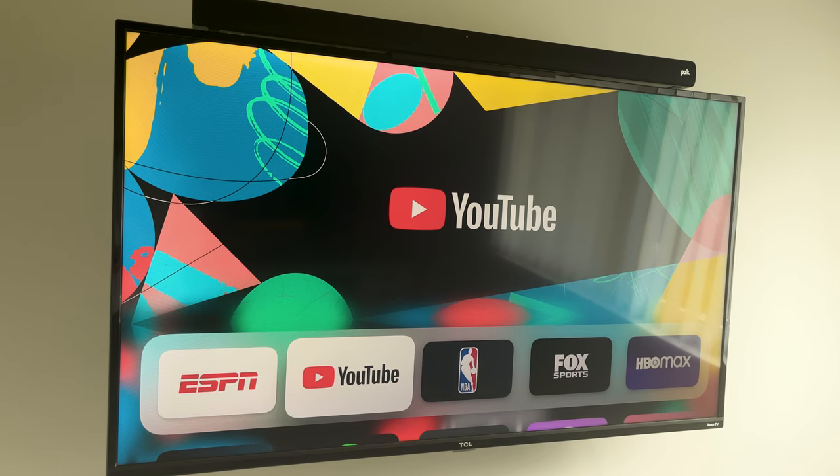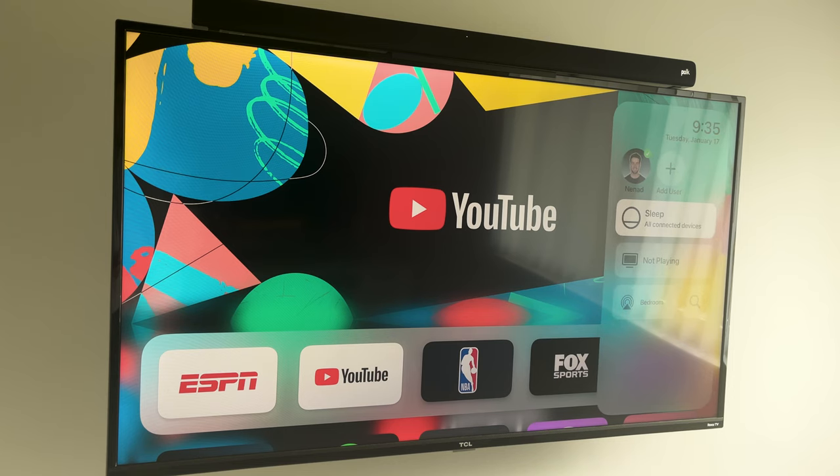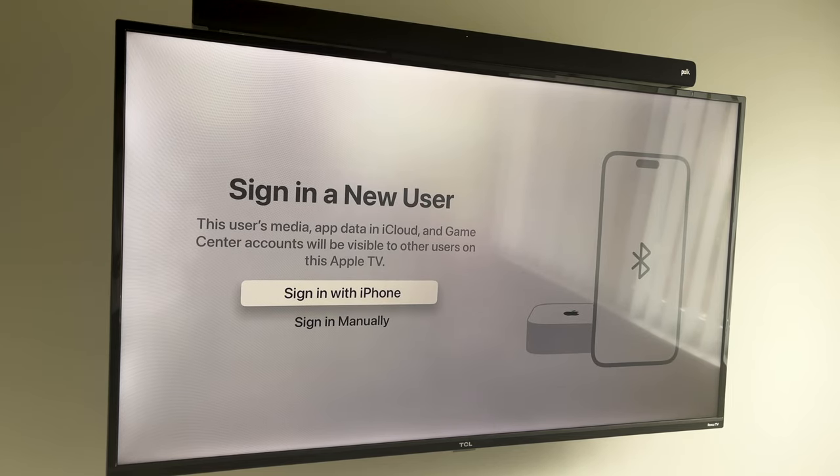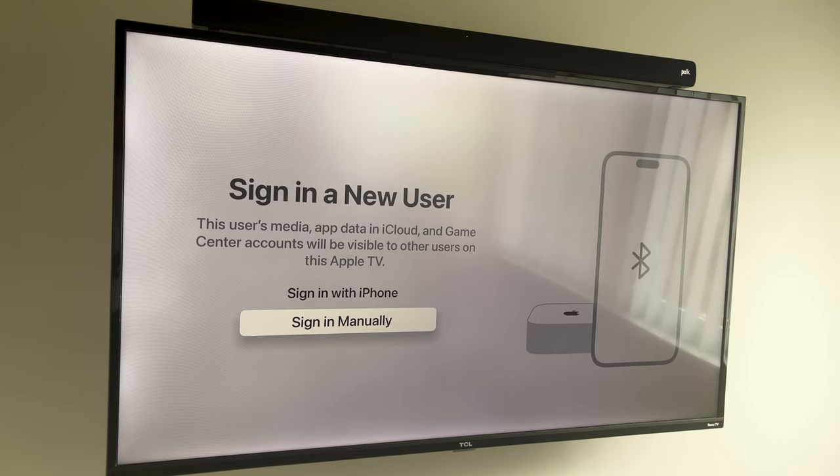One final feature you might find useful is having multiple users signed into your Apple TV. If you're sharing the device with family members, you can sign into their account and have all of their apps and settings however they want them. Just press and hold the home button, the sidebar will appear, click Add User, and go through the process. Super easy and very self-explanatory.